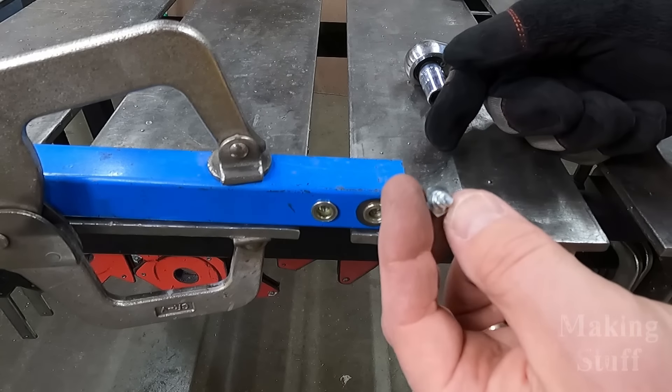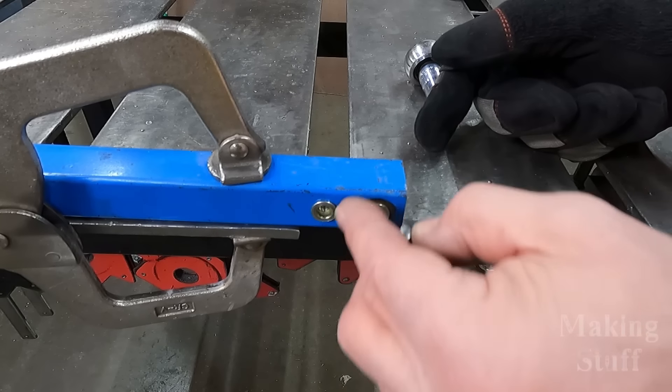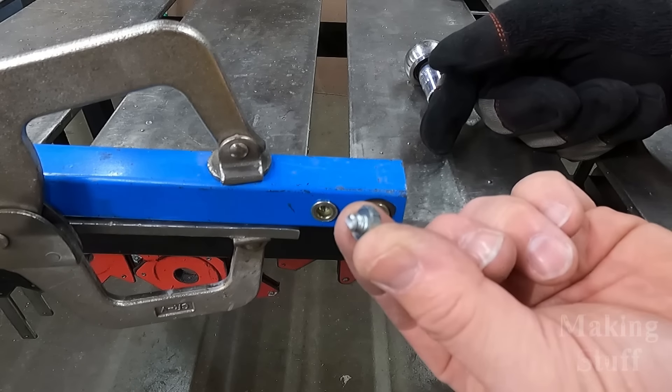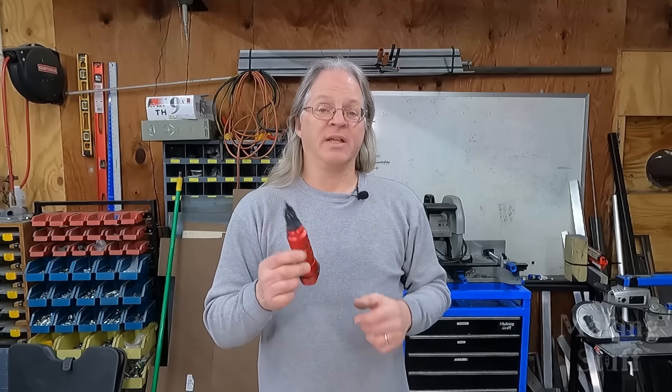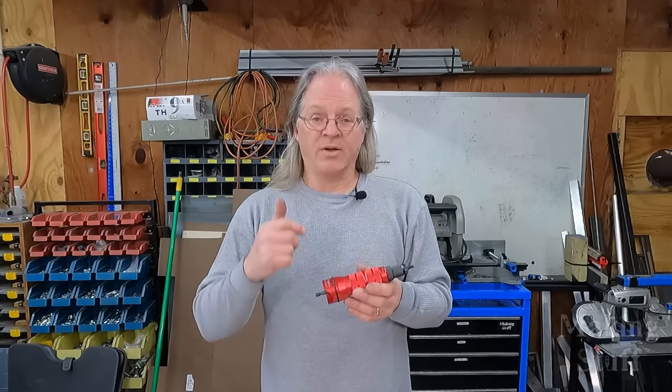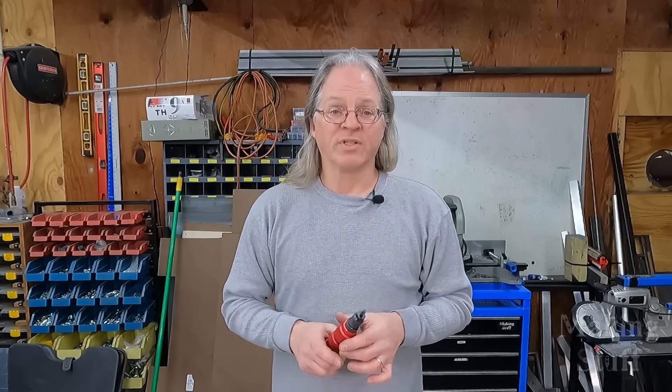The bolt broke before the Rivnut gave way, so the Rivnut wins the bolt contest. The Rivnuts are still stronger than the bolts — I really didn't have any doubt because this tool is very capable of properly setting the Rivnuts. So now that we've done that little experiment, let's go to a real-world use for some Rivnuts.